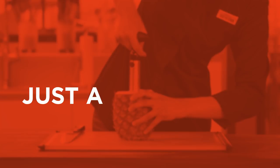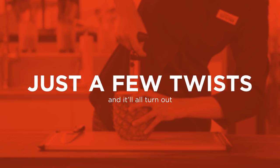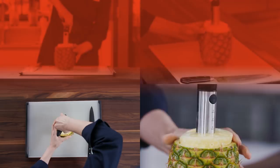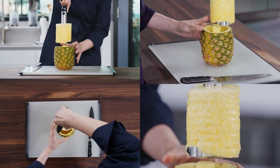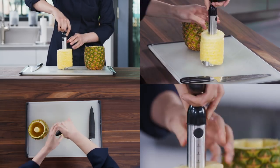The spiral-shaped blade slices and separates the fruit from the core and rind at the same time. When the corkscrew spirals down to the bottom, just pull the slicer out, and you've got a neat stack of evenly sliced rings.